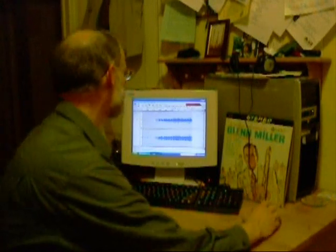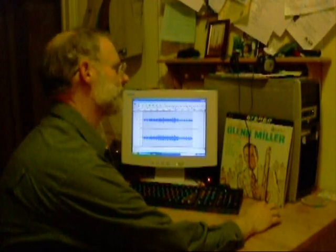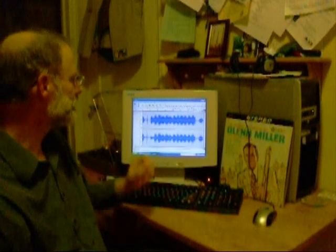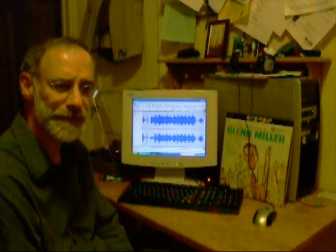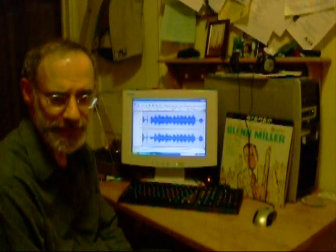We'll let the next song begin a little bit and then stop the recording by pressing the stop button. Now I'll expand the song — you can see the entire song we've just recorded, a little bit of the song that preceded it, and a little bit of the song after it. We'll save that file and start processing it into an MP3.